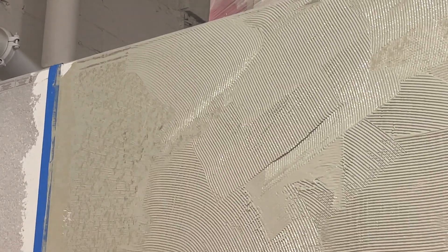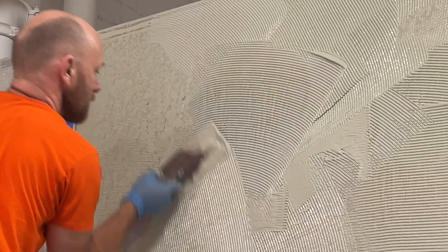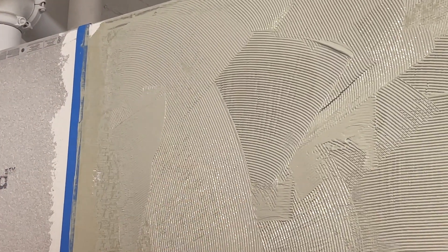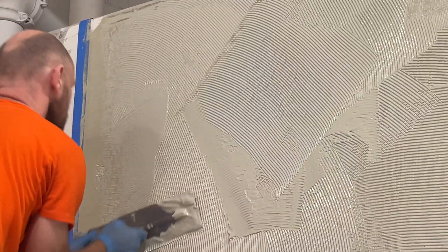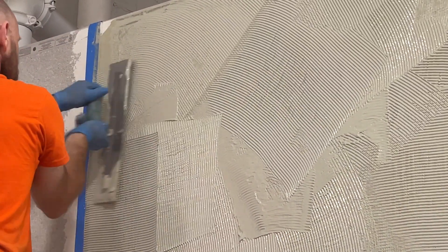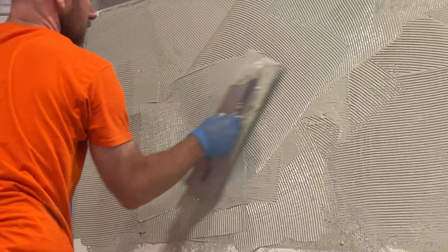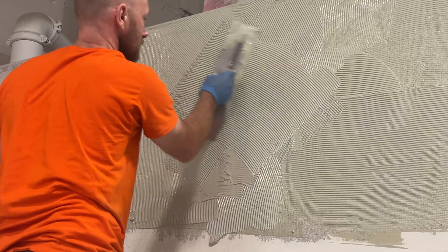As he applies the membrane liquid with the gauged side of the trowel, he's simply getting enough material on the wall to achieve the required thickness. That thickness is indicated on the instructions provided by the membrane manufacturer, which can be found on their technical data sheet or right on the packaging — in this case, right on the side of the bucket.